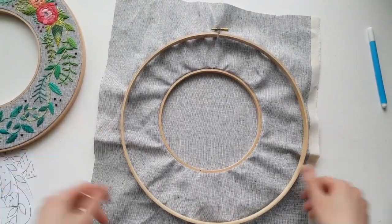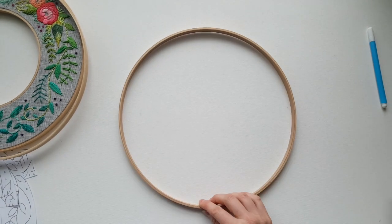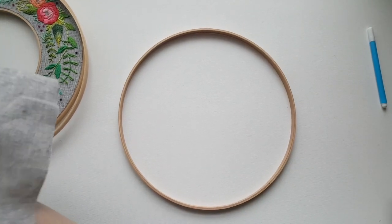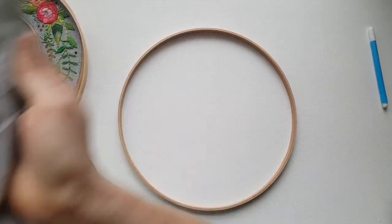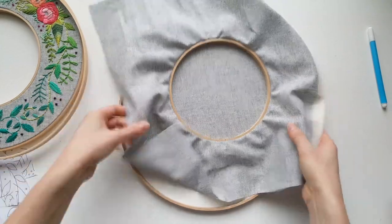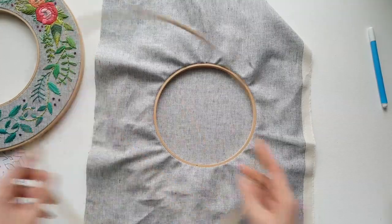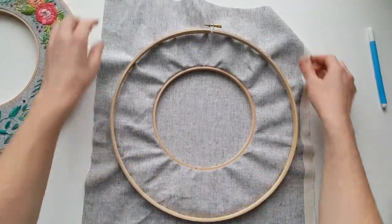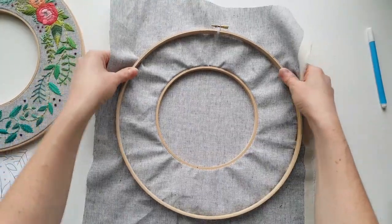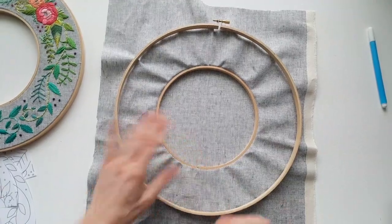Okay, so here's our inner hoop. Turn it upside down on your outer big hoop — actually this is the inner big... oh my God, that's so confusing. Do what I do, not what I say! It's turning into a tongue twister. Here's the outer hoop of the outer hoop — I should just call it the bigger hoop, the outer bigger hoop.